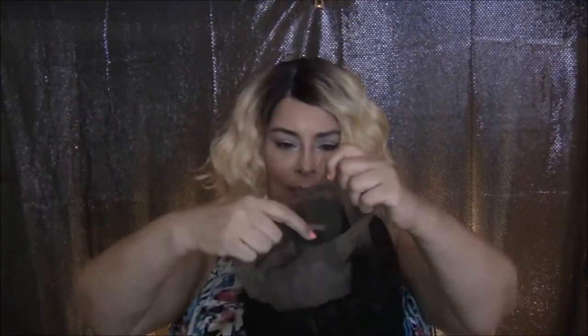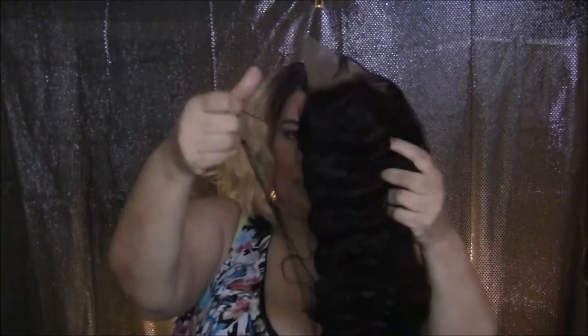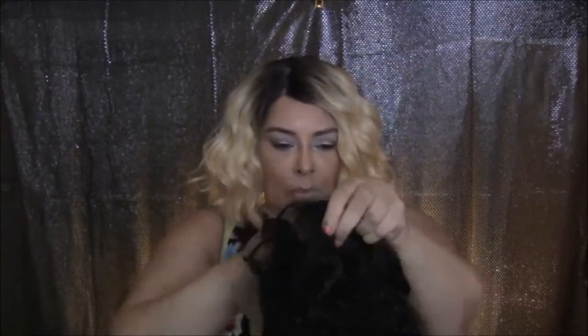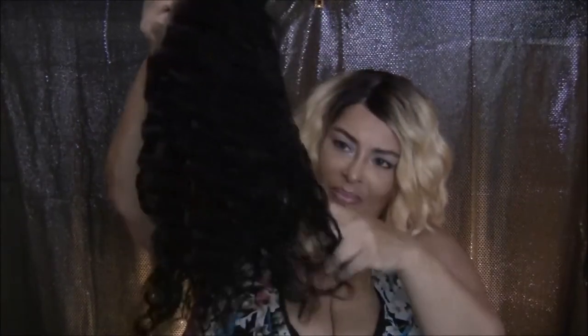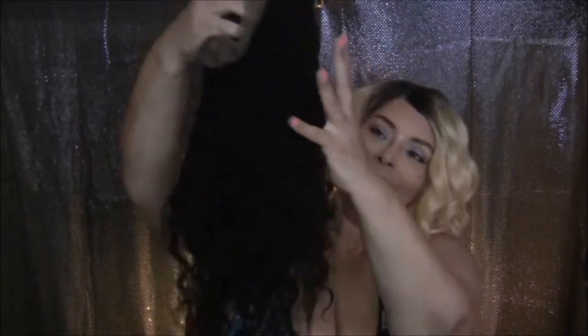This package also came with a 360 lace frontal that's 16 inches long — we're going to check that out right now. I've never smelled hair come like this before; it's not smelling too great, but let's just hope that cold washing it takes the smell away. It has a little smell like the ocean, and I've never received hair that smelled like this before. It is very soft though.